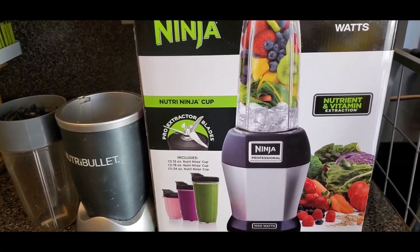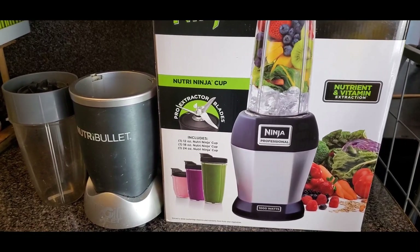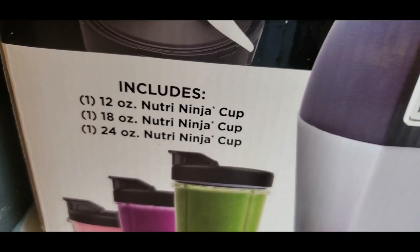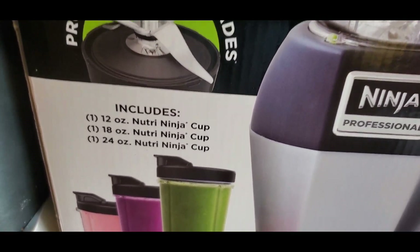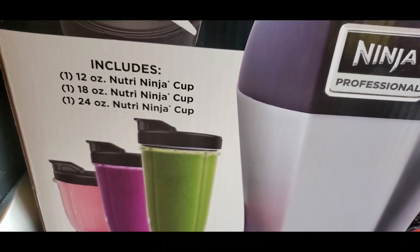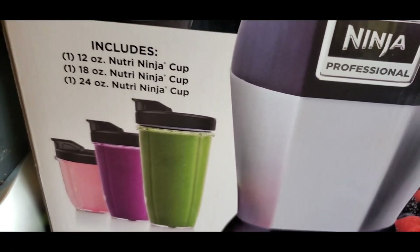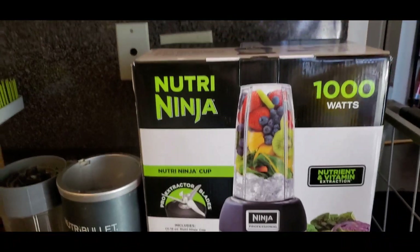This is 1000 watts, it's a pro extractor with pro extractor blades. It includes a 12-ounce Nutri Ninja cup, an 18-ounce, and a 24-ounce. I like to use the 12-ounce because when I make juice I drink about 12 ounces in one go. The 24-ounce will do it for me if I want to make enough for morning and afternoon. So let's go ahead and unbox it.